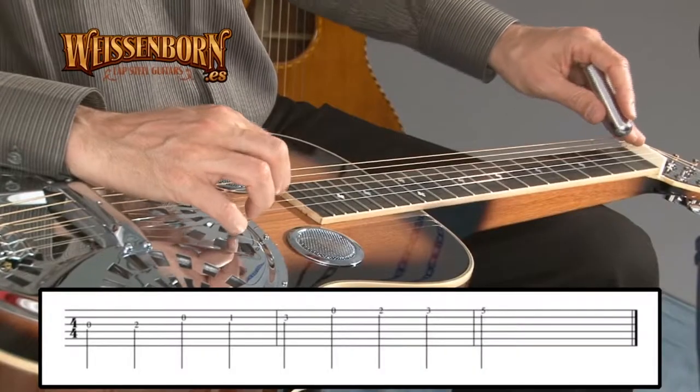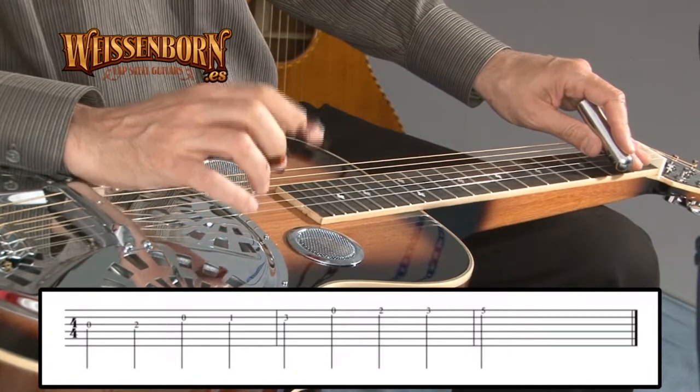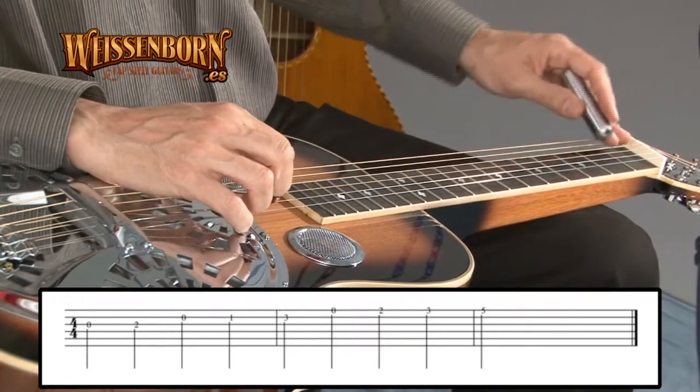We'll go like this. Now, instead of playing the fourth fret on the first string, we're going to play the third. Okay, one more time, slow.